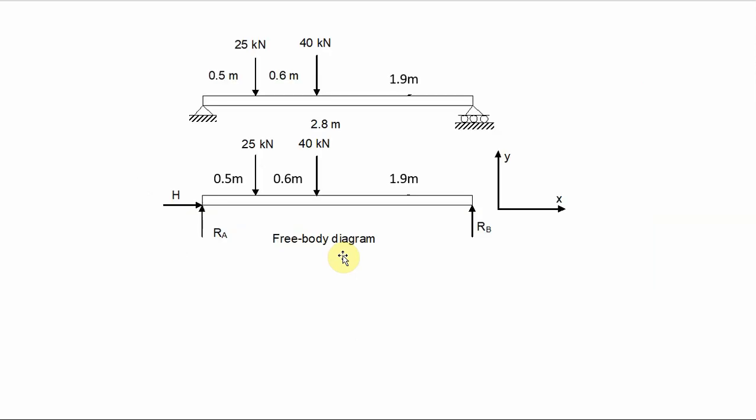Now let's go back to our problem where we have a pin joint and a roller support on either end. We can consider the free body diagram below — we've removed the two supports and replaced them with the forces they produce. This free body diagram is the essence of how to solve problems in mechanics.